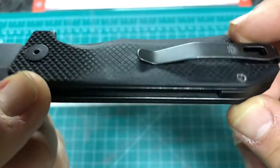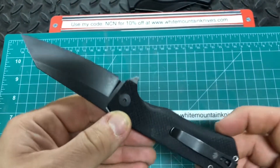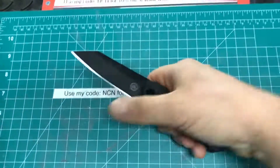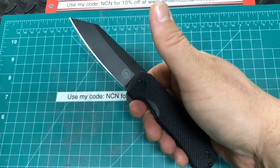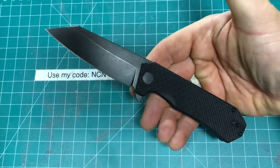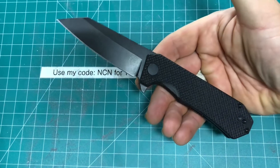Again, it's only 4.4 ounces, and this has really been an impressive knife. I've been carrying it every day, using it quite a bit. A little bit of light stropping and you're right back to a razor. It's a really nice one. That is the Off-Grid Enforcer.